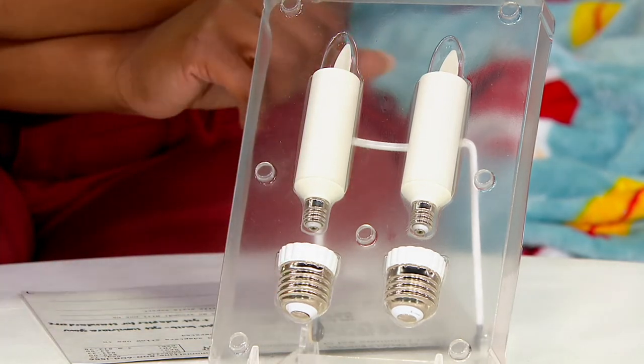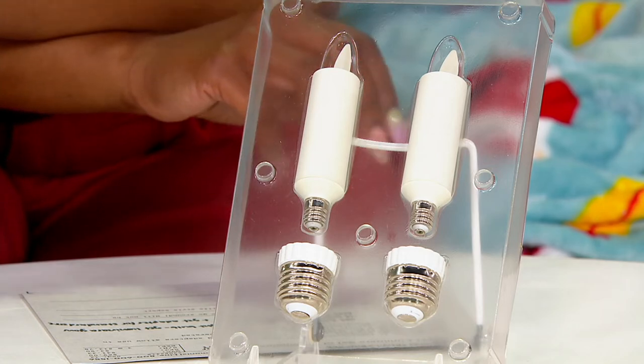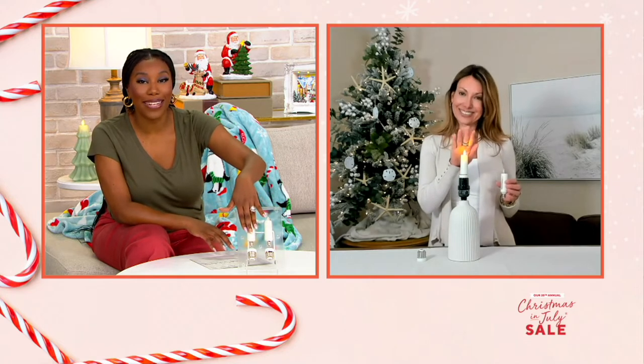There's the item number for those candles we showed earlier on your screen now. Such a cool idea — now you can turn any electric device into a Luminara vessel, which is pretty cool. At $13.78, get yours home on EasyPay. Janine Graff is back with us, and Janine, this is such a cool idea because now we don't need batteries anywhere that you would screw in a light bulb. You're just putting this in instead.